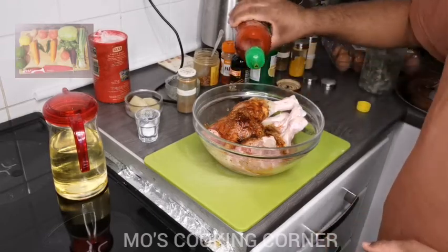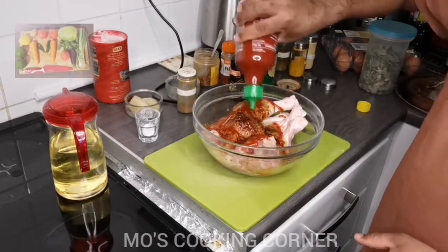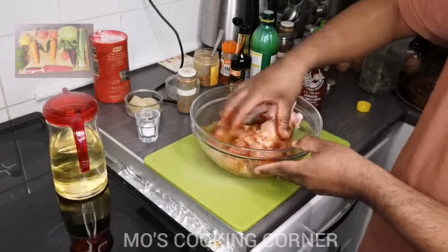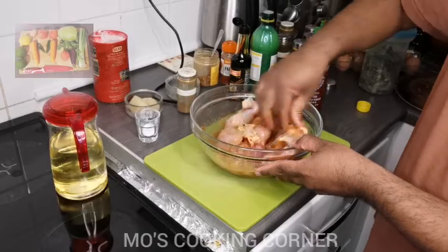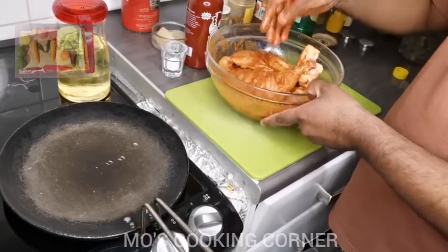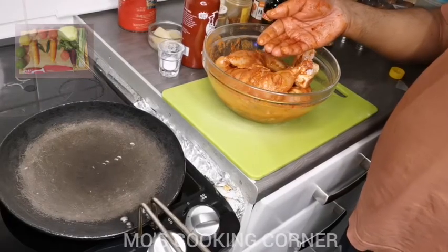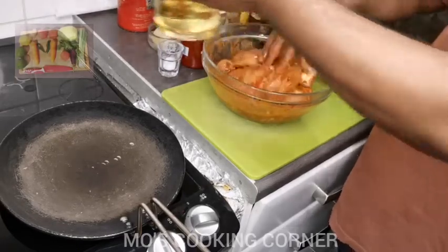I'm going to add some sweet chili. Now everything is in, so I just have to mix it. The marinade is done, so now I'm going to add about two tablespoons of sunflower oil. Let's mix it again.